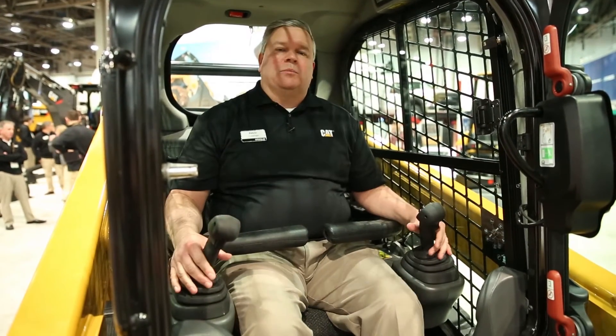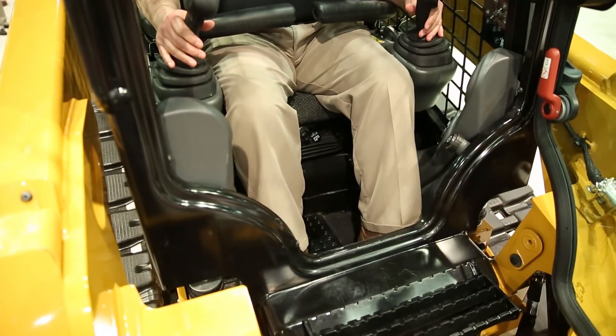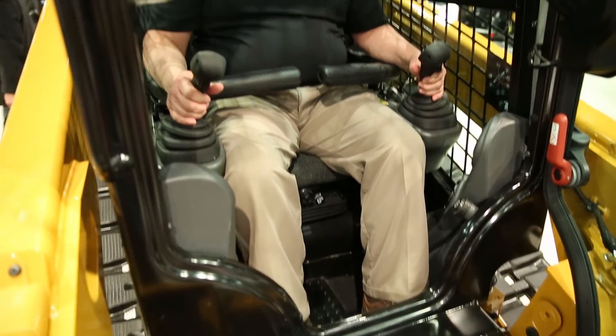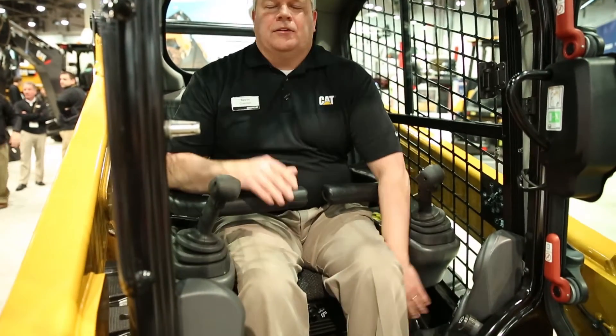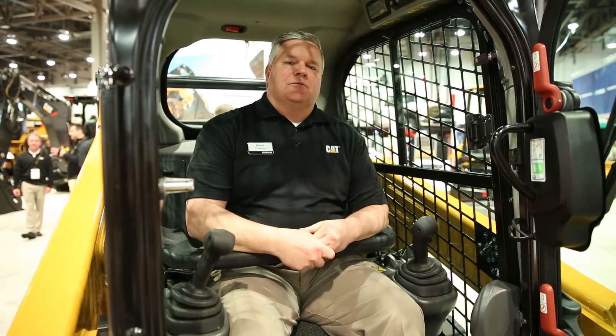You also have very ergonomically placed foot controls for your implement controls, so it's very easy to operate. You can also adjust the seat fore and aft, and note that the joysticks move with you, so you can really position yourself in this machine the way that makes you feel most comfortable. A lot of competitive, mechanically controlled hand and foot control setups are fixed to the chassis or fixed to the cab and aren't able to adjust as comfortably.